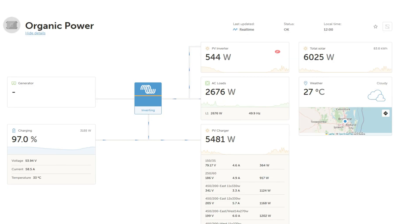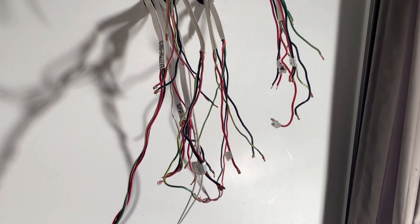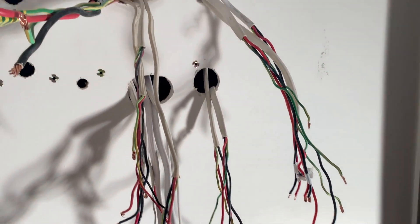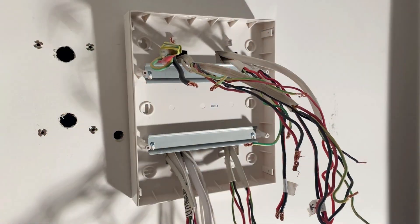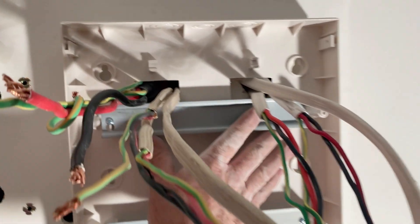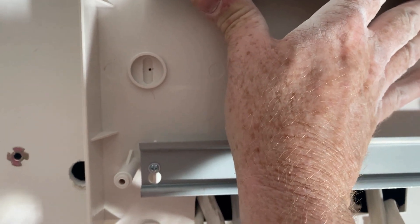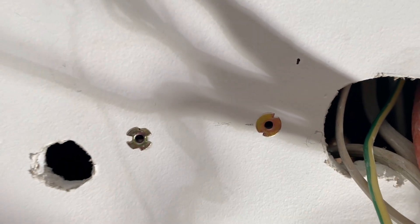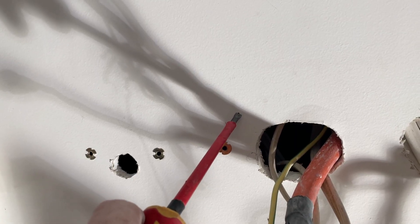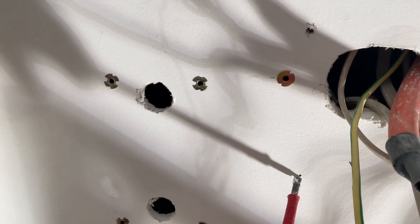Now let's get back into wiring up the switchboard. I've removed the old board from the wall and cut some holes in the chiprock to suit the new board. I've put some marks on the wall where I want the hollow wall anchors — six of them to go in the wall. Now that I've made the marks, we can punch a hole. I usually just grab a flat blade screwdriver, give it a twist, and push it through. Punch out all six of them.